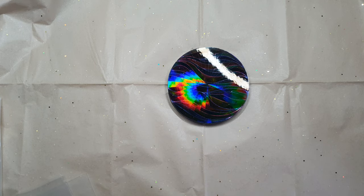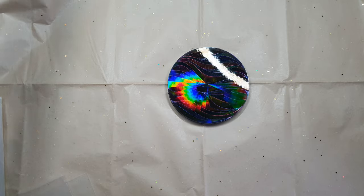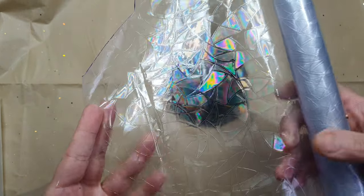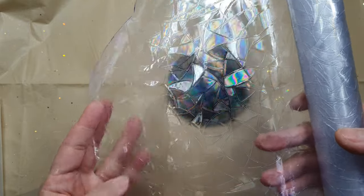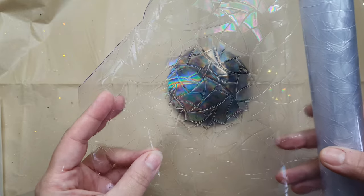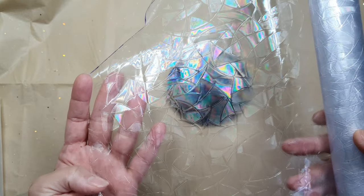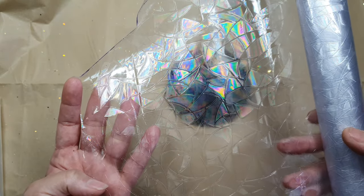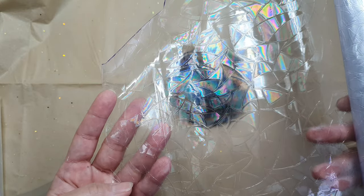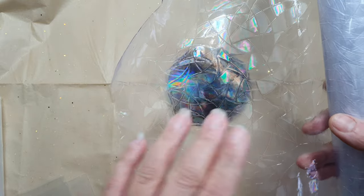So let me show you the first one. This is a window film — a rainbow window film — and it's a PVC plastic type. You can easily make molds out of these. This was the very first holographic sheet I made a mold out of. I have videos available for this, so I will link them all in the description.